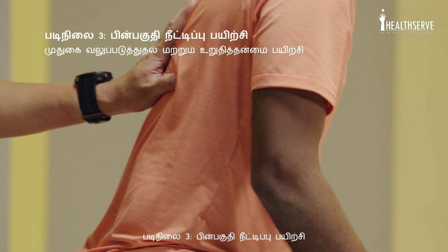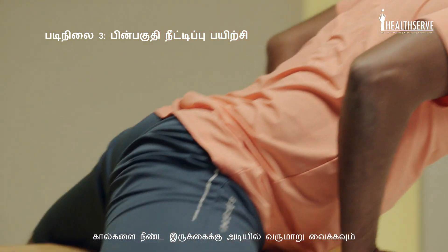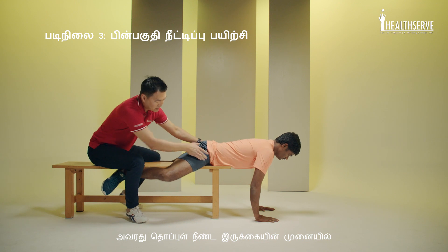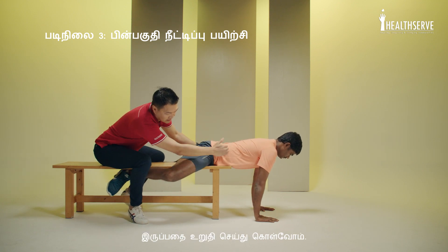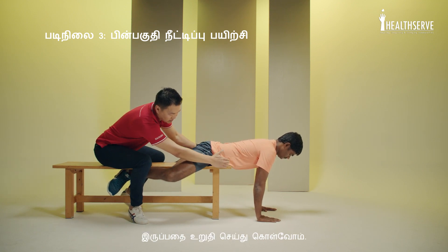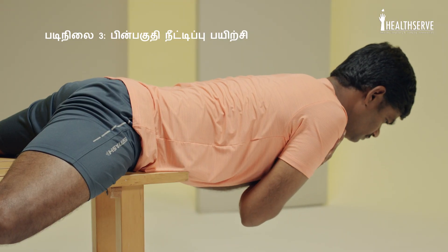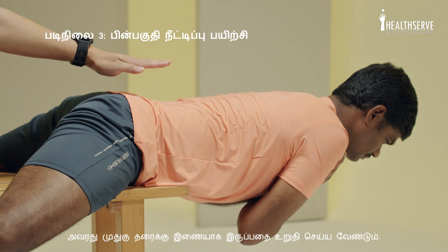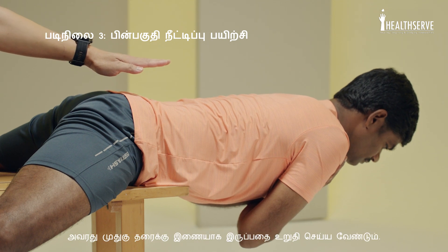Step three, we'll do the back extension exercise. His legs will come around just under the bench. We'll just do a little bit of adjustment to make sure that his belly button is in line with the edge of the bench. Arms crossed. You'll hold that position for 30 seconds. I want to make sure that his back's parallel to the floor.